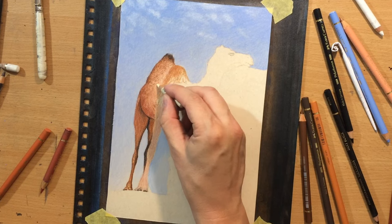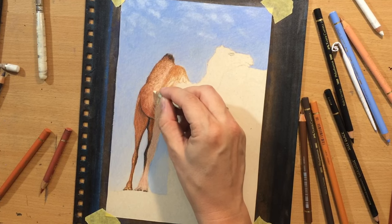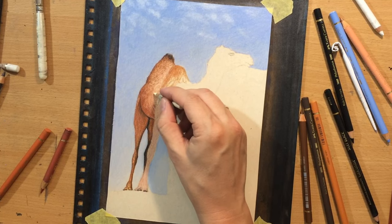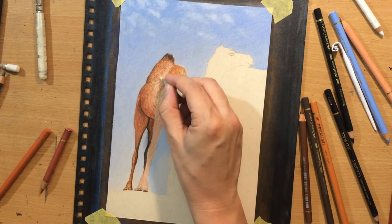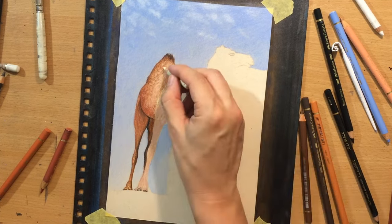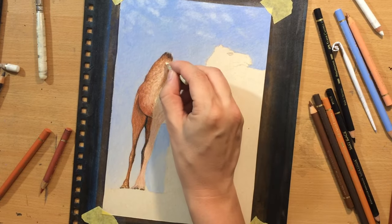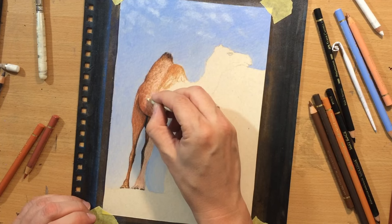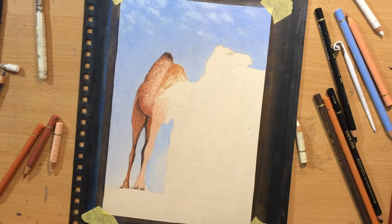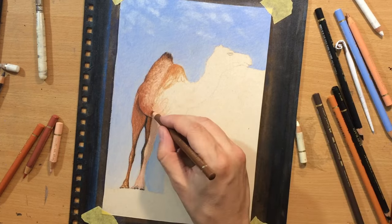I don't think that the subject was too challenging - it is detailed but not super difficult. You can see how I'm adding these lighter details with an ivory colored pencil, making sure that some parts of this belly area appear lighter because they're catching more light from the light source. Unlike the lower part of the belly, which is mainly in the shadow.